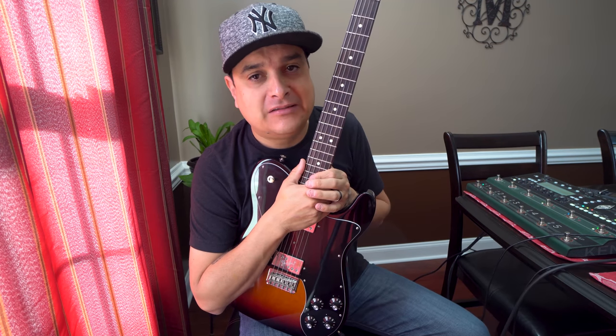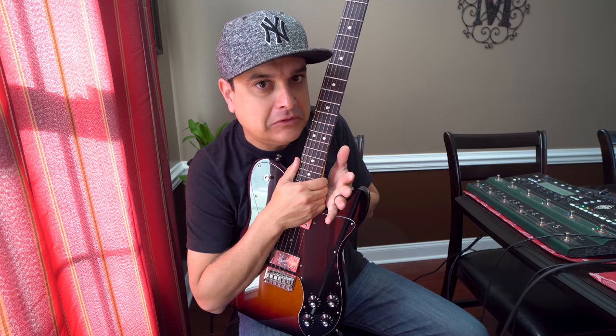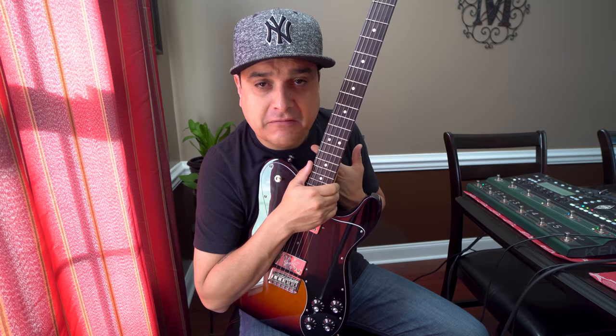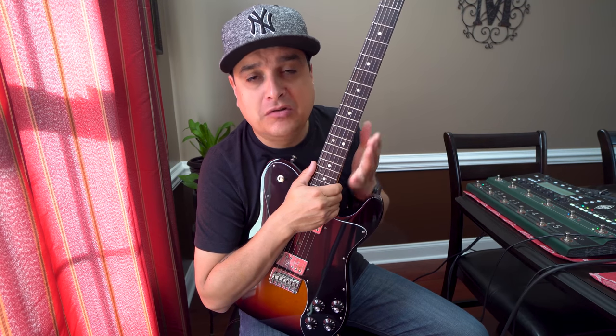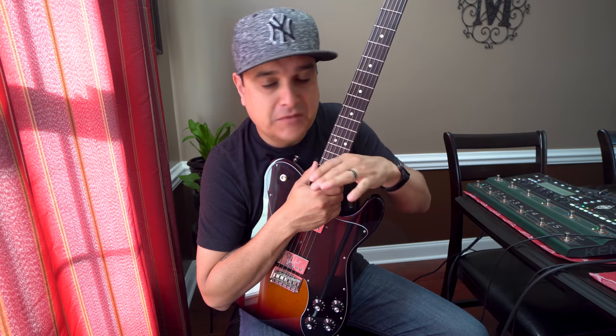We're going to do a side-by-side comparison, an A-B test, of the top loader Fender Tele bridge versus a string through. We're going to do it on the same guitar with the same bridge, and all we're going to do is change the way it's strung. Nothing else.